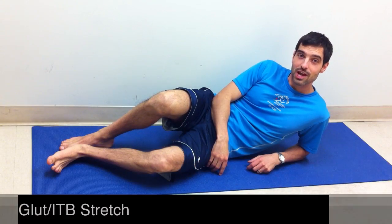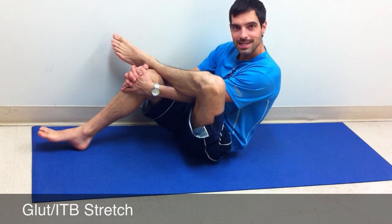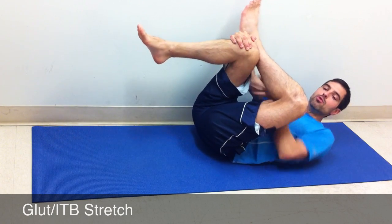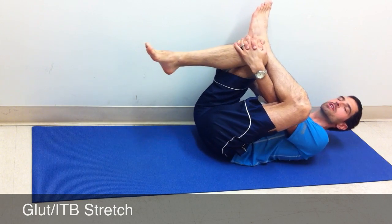Glute and ITB stretch: cross the left leg over the right one and grab the right knee, then lie backwards, pulling the knee with you. You will feel a good stretch in the glute and the ITB along here. Hold for 40 seconds.